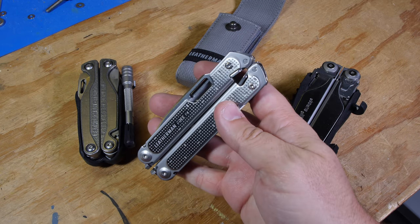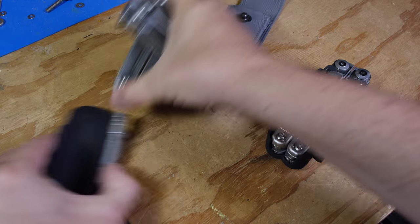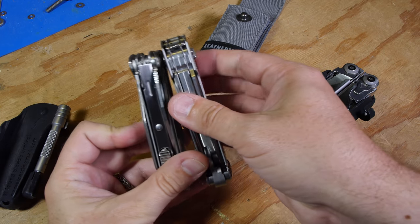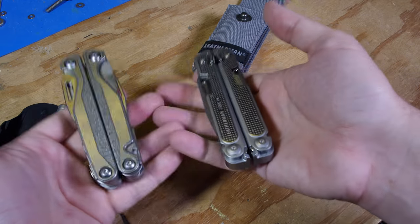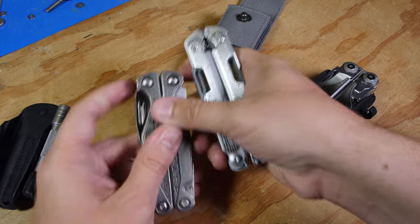I got the P4 simply because it's one of the largest, most versatile sizes. You can see it's a hair taller than the Charge, but it's actually a little thinner. Overall weight they're pretty darn close — I would say this weighs a little bit less, more like the Wave.